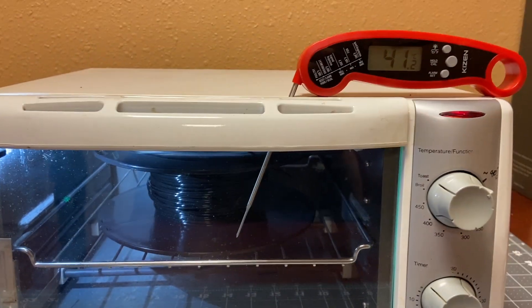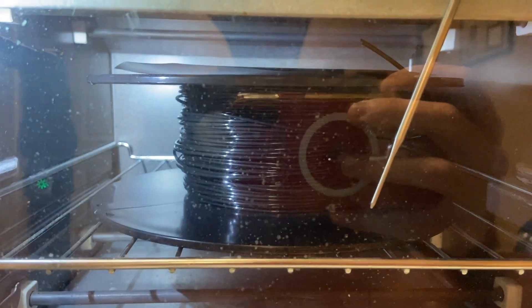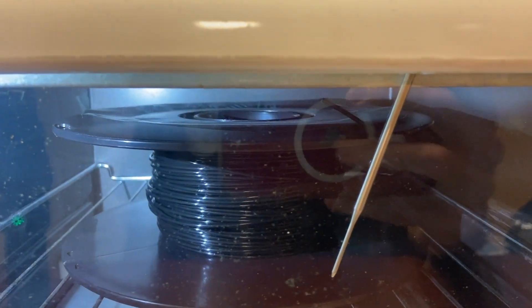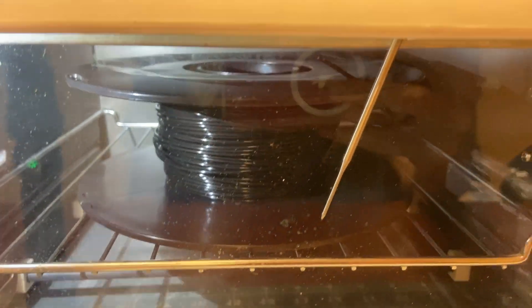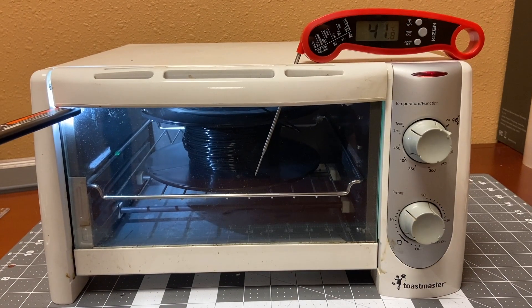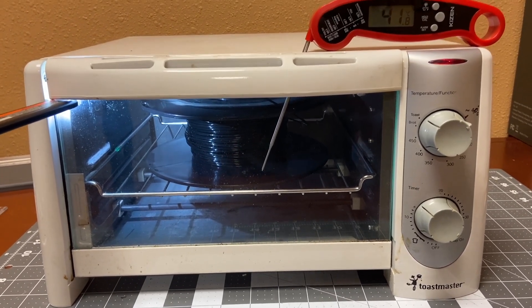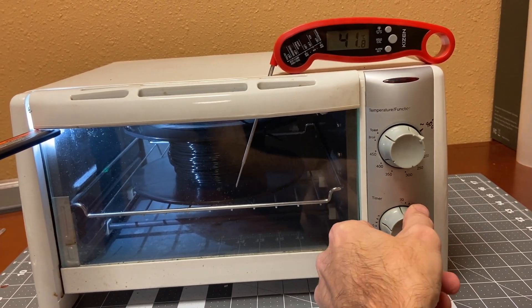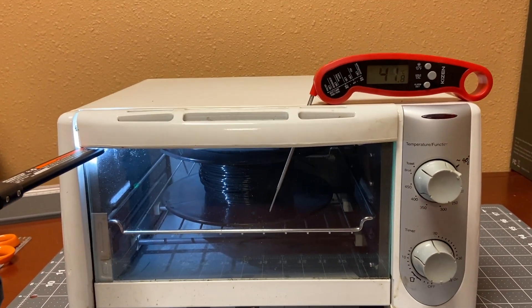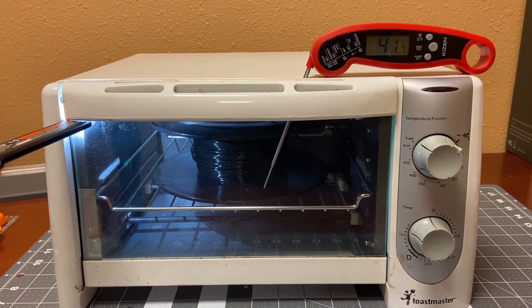This has been going on for about four hours. You can see the spool itself is not warped. The sticker on top is starting to come unstuck, but the spool itself still looks good. This has been going since 11am and it's now almost 4pm, so I'm going to turn it off and just let it cool down to room temperature, and we'll test it out.